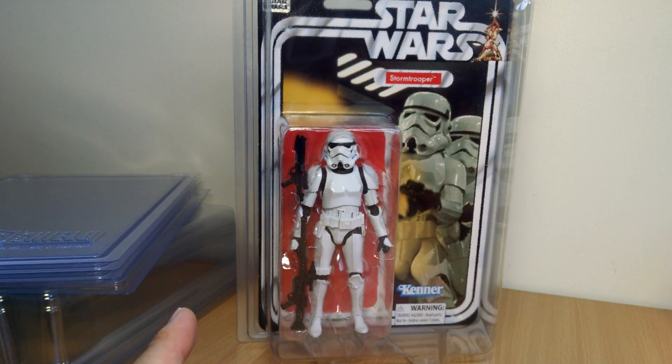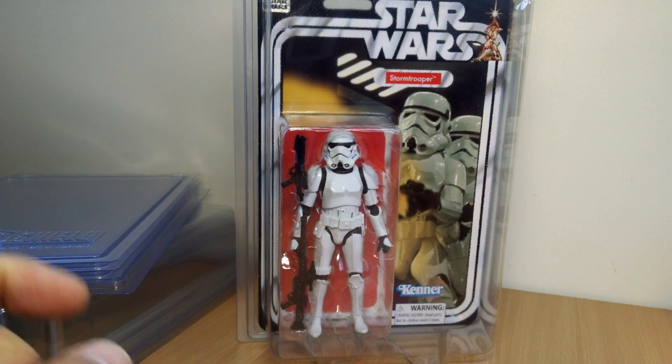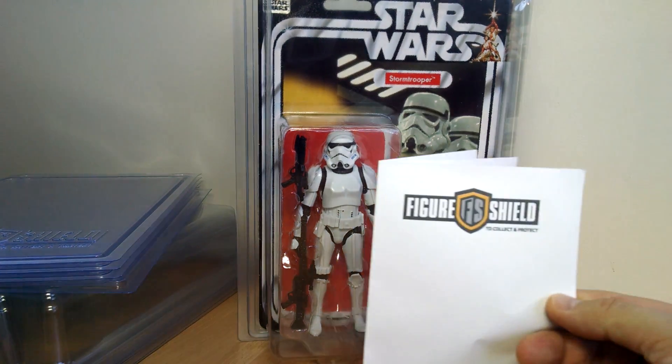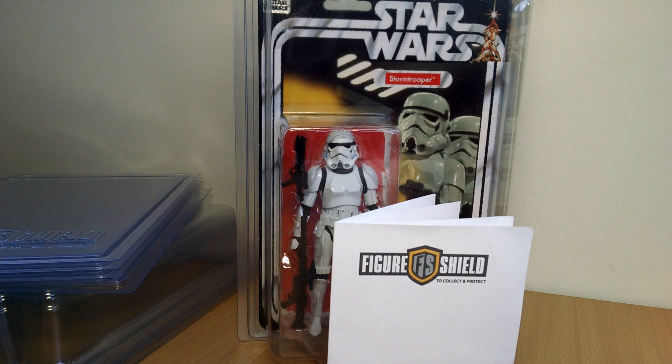If you want to get 10% off your order, you can use the code FLYGUY10. There's a description in the details underneath. The promo code does expire — I think it's going to expire on the 28th of August, though Justin did say he can maybe extend that a little bit since I've only just got these. So give it a shot. You've got no excuse not to try these — get 10% off and protect your figures. Check it out at figureshield.com. Thanks to Justin for sending these along.